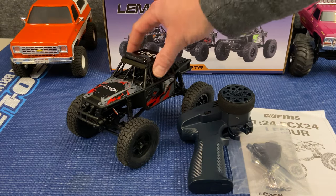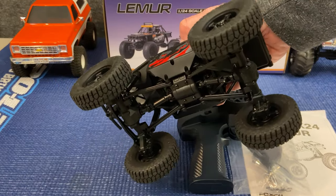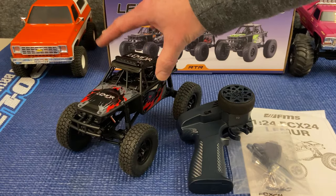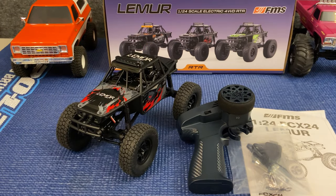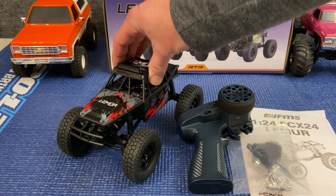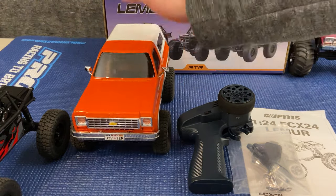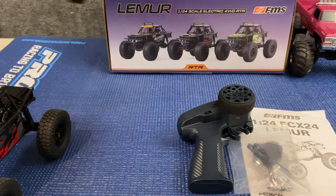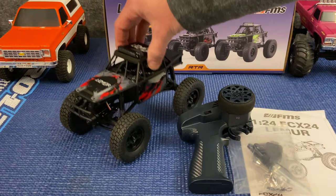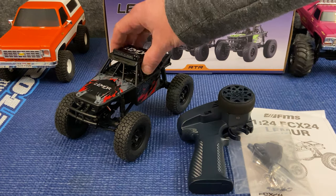Out of the box, this is the Lemur — and boy, are those some big tall tires. I noticed a couple of things about this buggy. When I pulled it out of the box and set it down, it doesn't have the telltale bobble of friction shocks. So I'm thinking we've got oil-filled shocks on this rig, which is fantastic. I love to see that.